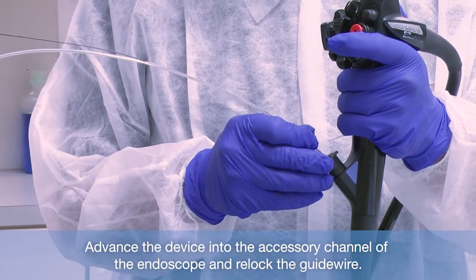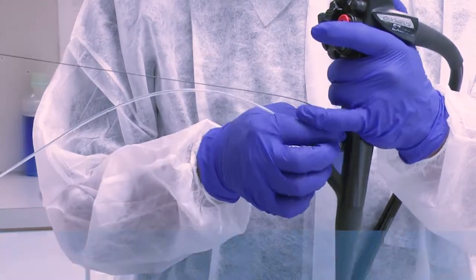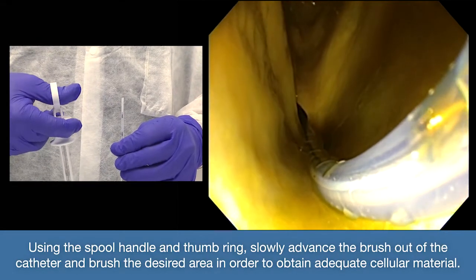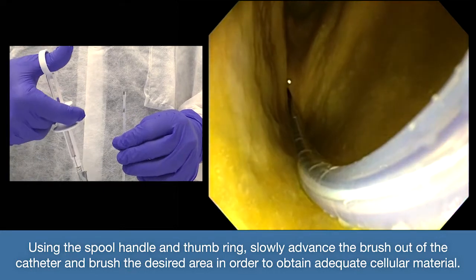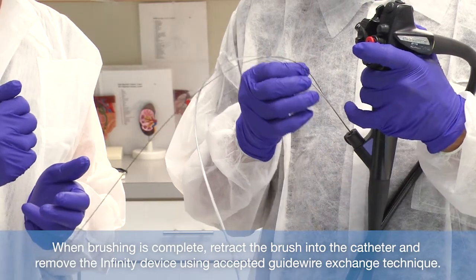Advance the device into the accessory channel of the endoscope and re-lock the guide wire. Using short strokes, continue to advance the device until the distal end of the sheath is endoscopically visualized. Using the spool handle and thumb ring, slowly advance the brush out of the catheter and brush the desired area in order to obtain adequate cellular material. Brushing the desired area will be easier with the endoscope elevator lowered. When brushing is complete, retract the brush into the catheter and remove the Infinity device using accepted guide wire exchange technique.